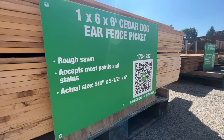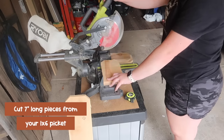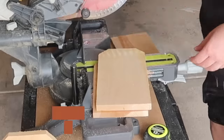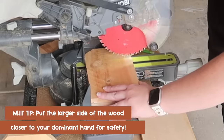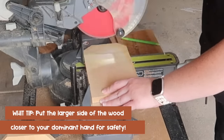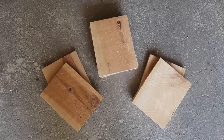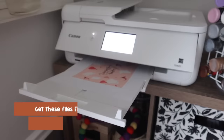We're going to start with a one-by-six-by-six fence picket, cutting pieces seven inches long to resemble a postcard. A trick here is to put the larger piece of wood on the side with your dominant hand to make sure you're being safe with the saw. Once I had them all cut, I gave them a good sand.